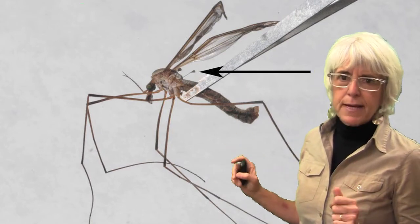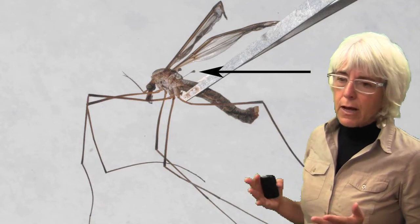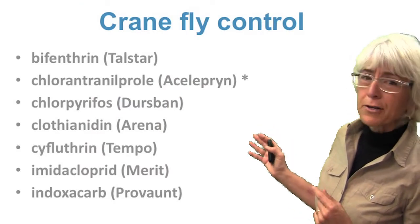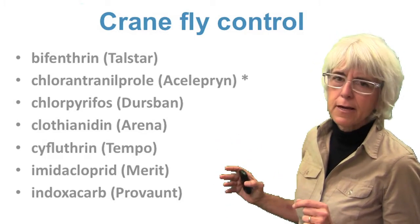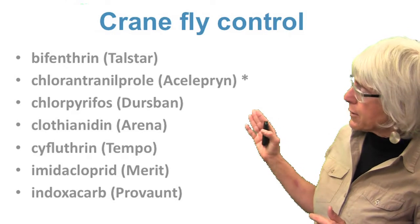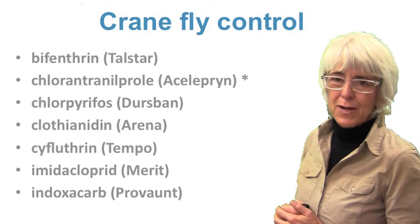Sometimes leather jackets can be managed just by managing soil moisture, but there are times when people do have to treat for them, and luckily there's a variety of products that are pretty good for them, listed right here. There is a star next to Celeprin because the EPA has designated that a reduced risk product, meaning it's generally a little more safe for the environment. All products listed have been shown to be effective in university trials conducted mostly in the northeast and northwest of the United States.